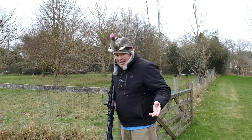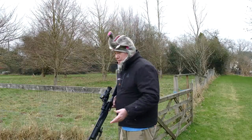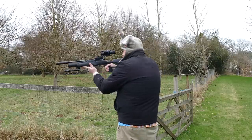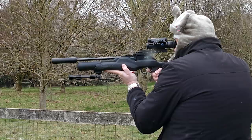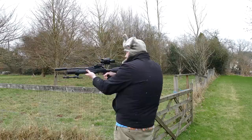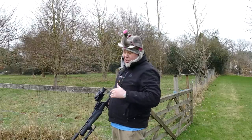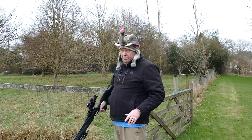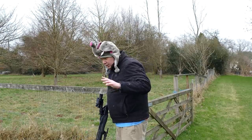It is utterly bitterly cold and trying very hard to snow, so let's just get on with this bit and I can tell you what I think. I hit the crow at 25 yards. It comes up to the shoulder really nicely — it's comfortable and easy to use, and that thumbhole stock means you can walk around in the field with it all day long.